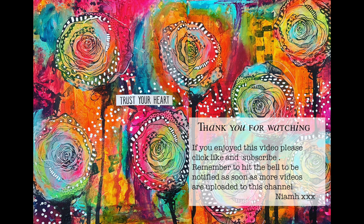So I hope this has given you some ideas and I hope it has given you confidence to have a go at doing a lace cut page in your own journals. Until next time, bye for now.